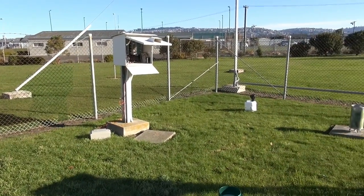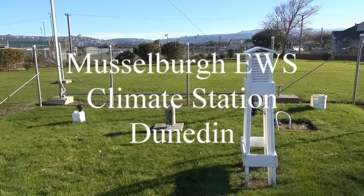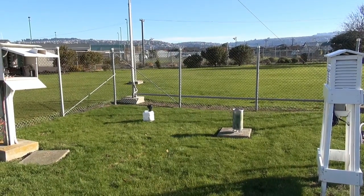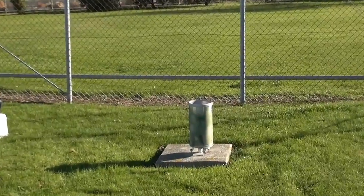So here we are at the Musselburgh Electronic Weather Station, EWS station in Dunedin. Today we are going to calibrate the OTT rain gauge, which is situated within the compound.